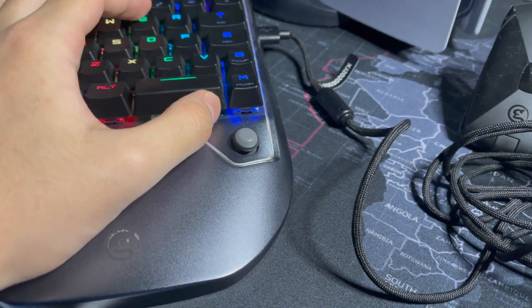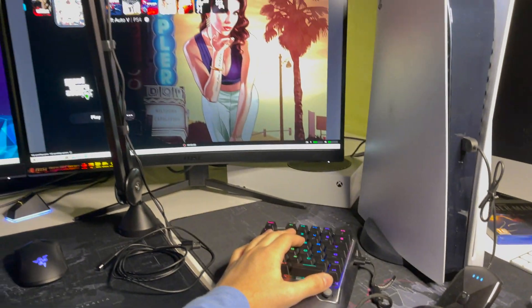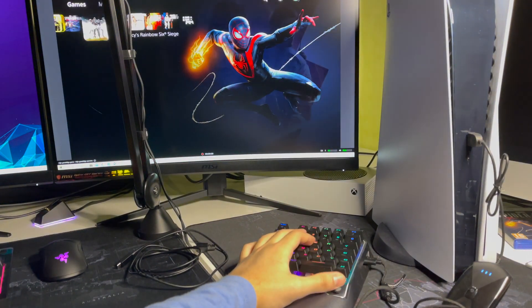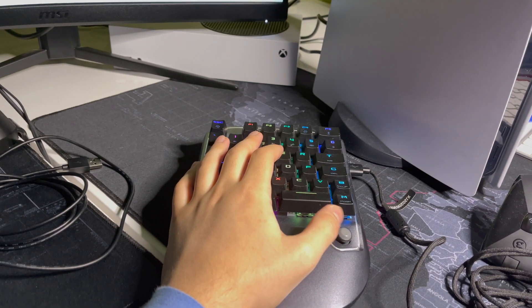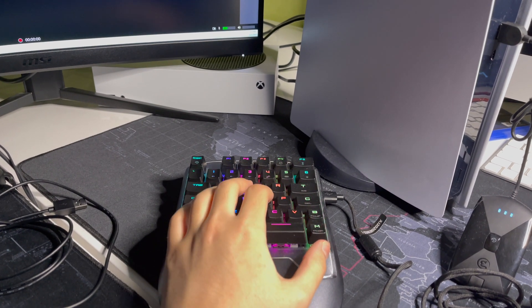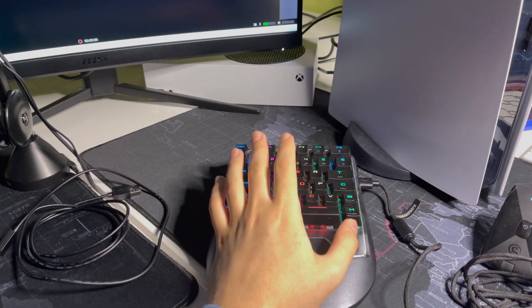If you have something like this, you're pretty lucky because you can actually control things with the joystick on the side. That's a pretty cool option — you can do a lot more with it and use it for useful things.